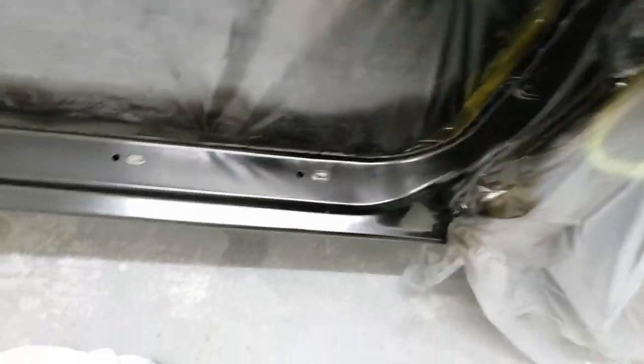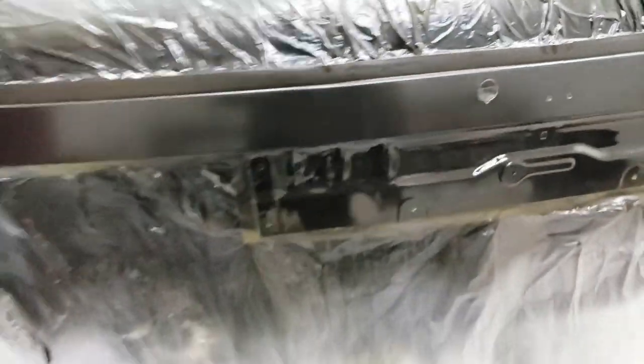Alright guys, so here's the first coat. Sorry for the shakiness - I don't have my gimbal with me. But there were a lot of fish eyes that showed up in the first coat. There's not much I could do now; I think something contaminated the surface, but I did clean it many times, so I just had to push through it.